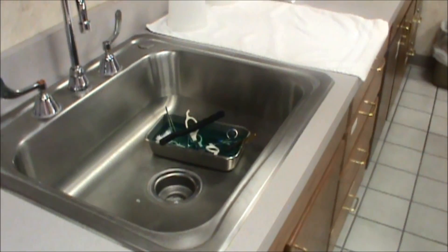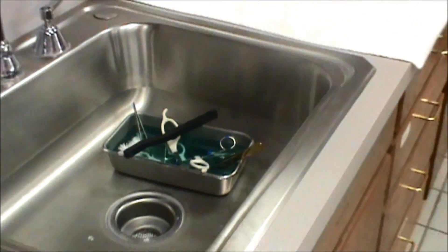Be courteous. Clean your own instruments. We've all seen that pan in the sink overflowing with instruments that need to be cleaned.